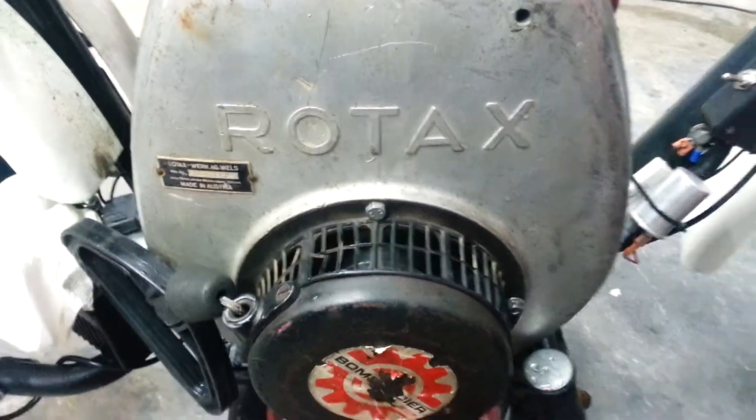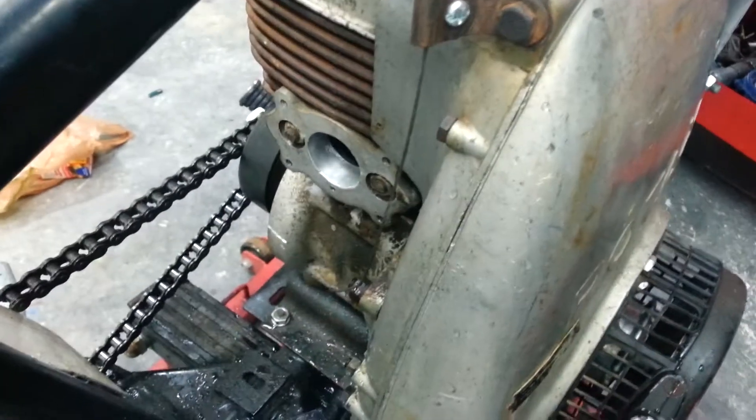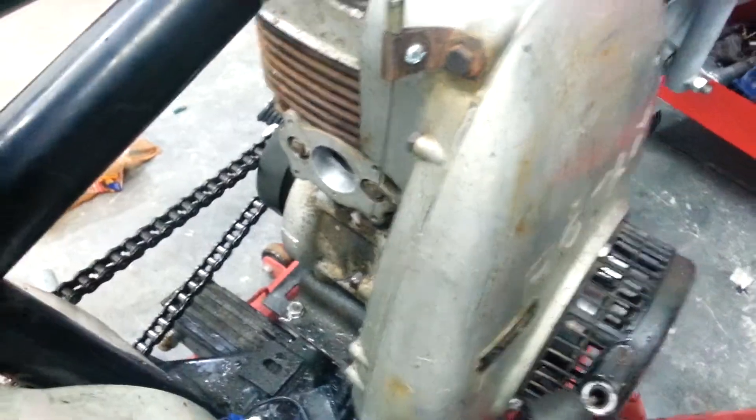Here's part nine of the Rotax snowmobile engine minibike. We were going for a carburetor fit on part eight. It came in from Canada. I was very happy it showed up.